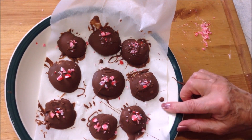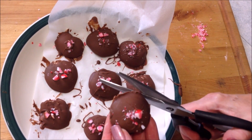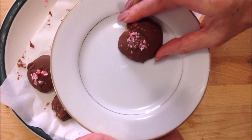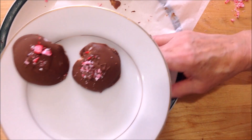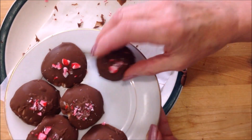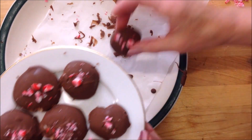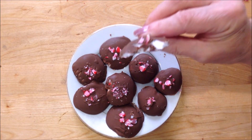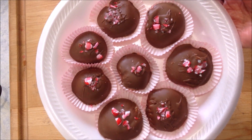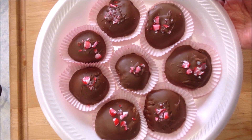Now I put them back in the fridge until they've gotten hard again. You can just cut off a little bit of extra around the edges, and there you have some very easy peppermint patties. Mmm, very good! I hope you enjoyed this video. Thanks for watching, bye for now!